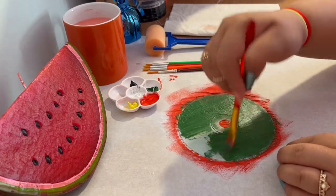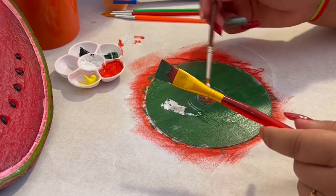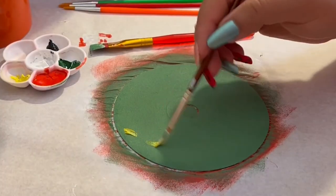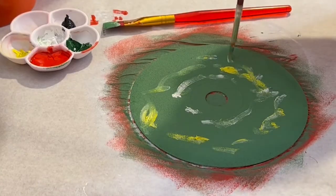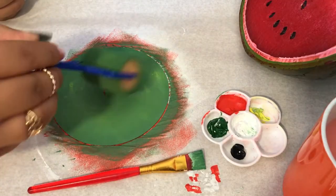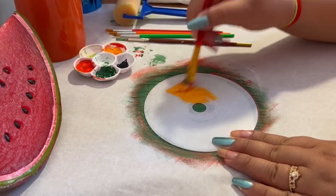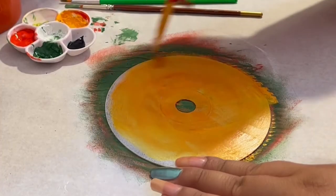I'm following the same process for the kiwi fruit, using green and white paint to get the right color, but I've also added a bit of yellow to create highlights in the middle. I'm going over it with a sponge and making sure the yellow and white are blended properly.